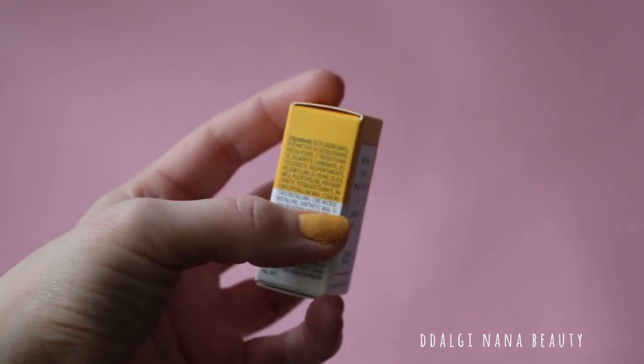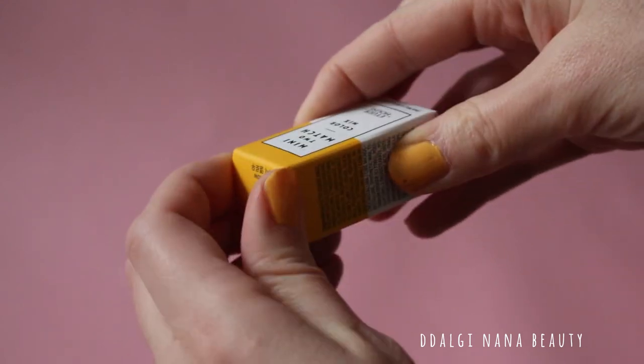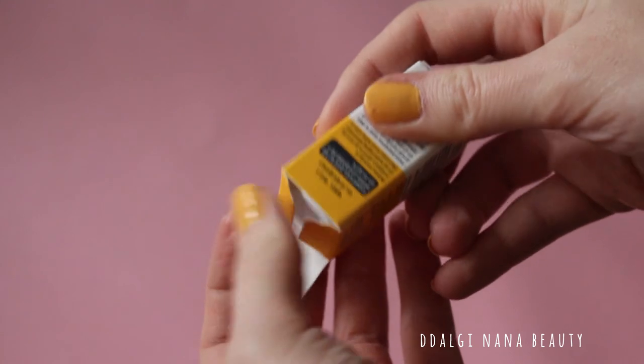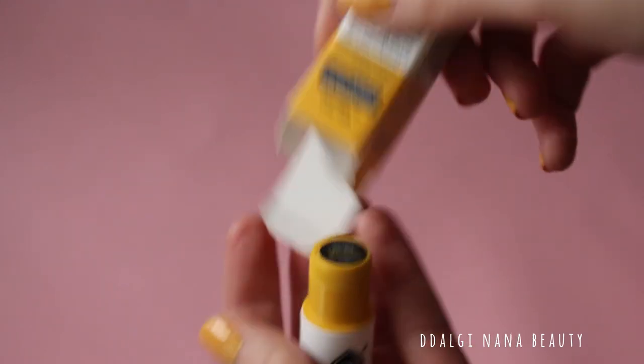The size of the lipsticks is so tiny. After unboxing, you can see each lipstick's color on the bottom, but all the lids of all shades are in white with some drawing.